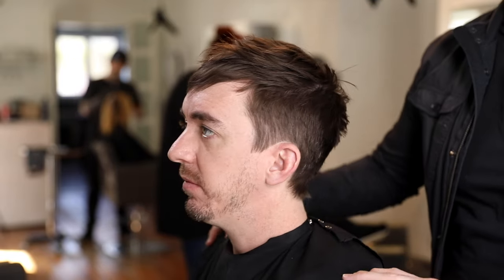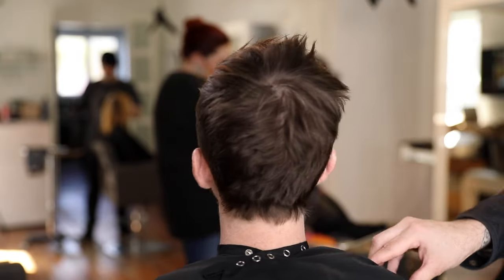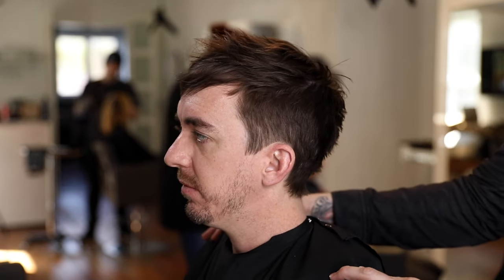Now I'm doing some detail work — I look at his head shape and wanted to create some height to elongate his face a little bit and build up some height in the crown area. This is the end result, and this is one of my favorite haircuts I've probably ever done. I hope you guys like it — let me know in the comments what you think and if you have any questions.